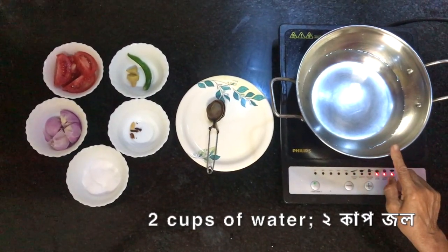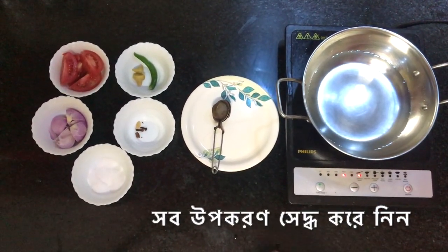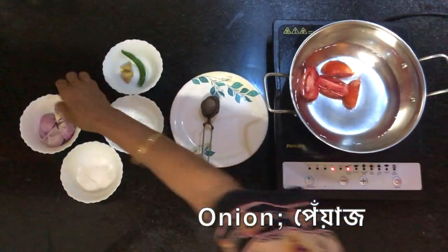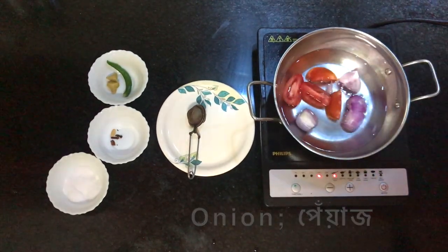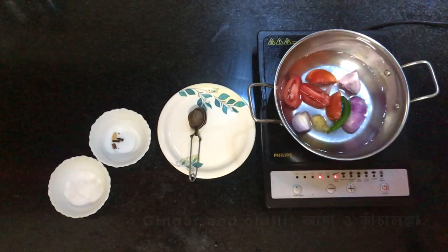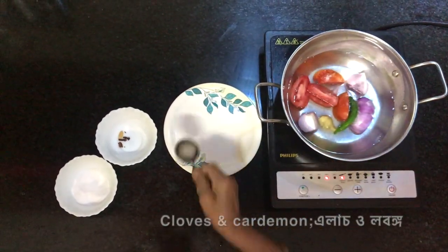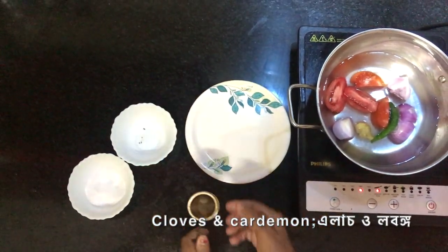I am going to add tomatoes. Add the rice and add the green rice. Add the egg and the green rice.